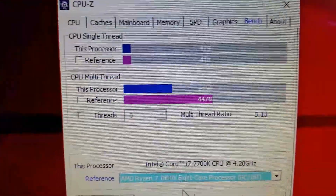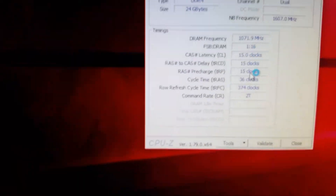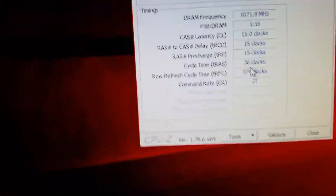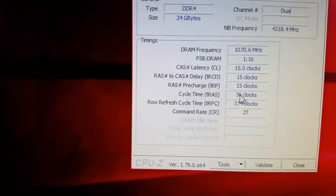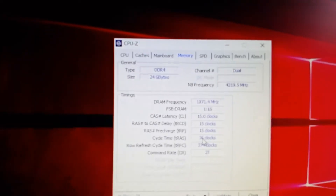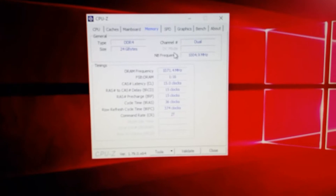Very close on the single core, but again there's no overclock on this 7700K — it's box stock with box-stock RAM. Let's confirm the RAM: you can see the timings. I've matched them up correctly: 15-15-15-36. The bottom one might run a little better at 35, I might try that. The northbridge frequency goes up to 4.2GHz.